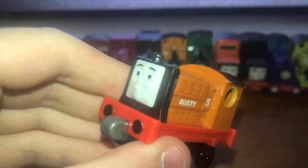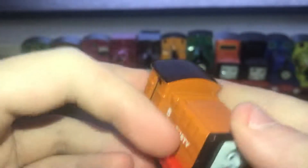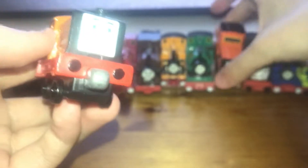There he is — the guy himself, Rusty, or the man himself or whatever. It's the Take-and-Play version. I've never had a Take-and-Play Rusty or Take Along ever. Here's the early Rusty.